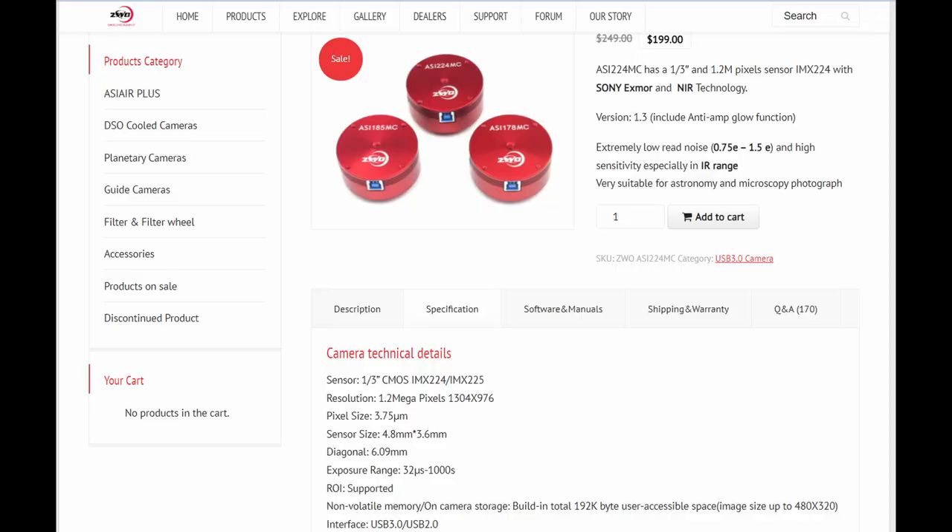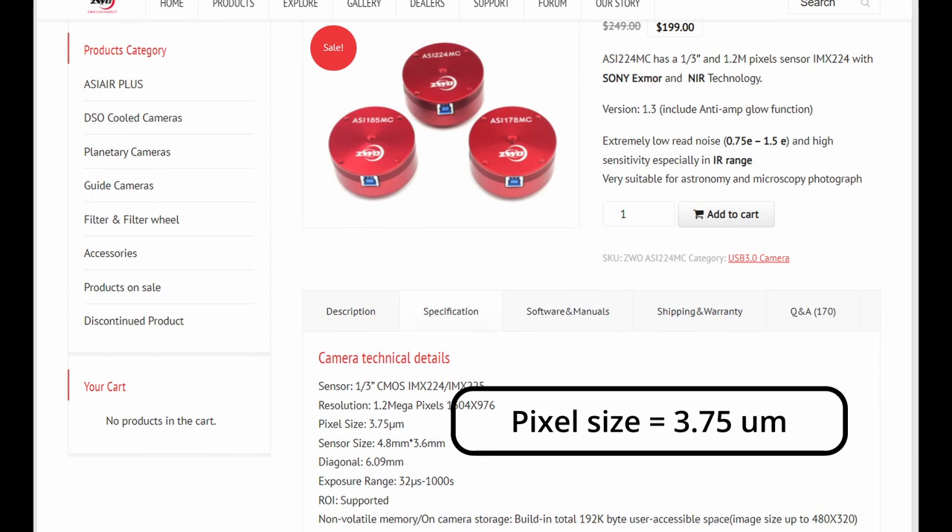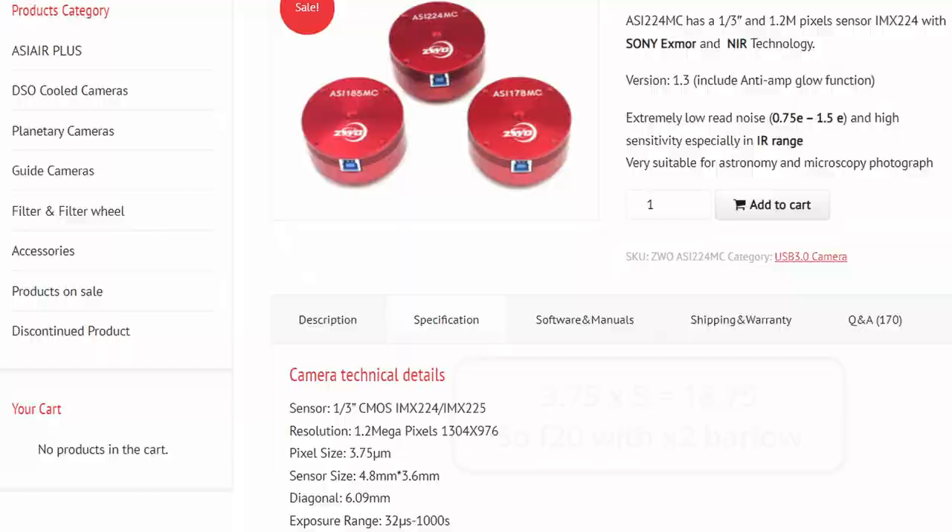The rule of thumb is to look up the pixel size of your camera in micrometers and multiply it by five — that gives your target f-ratio. My ASI224 has 3.75 micrometer pixels, so we target f/20, meaning I need a x2 Barlow with my telescope. That puts me at the correct sampling size for the pixels at the optical diffraction resolution limit of the telescope.